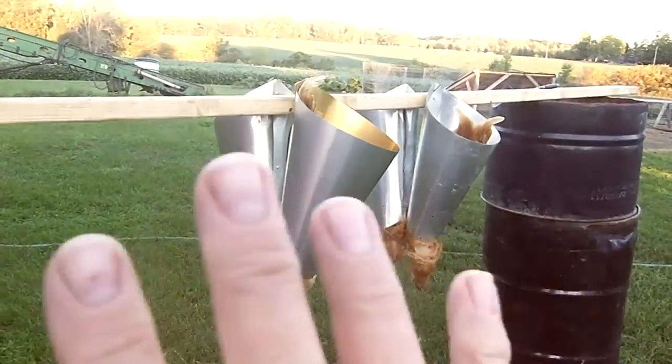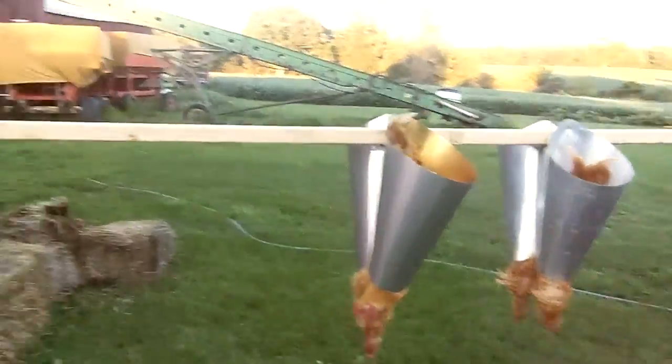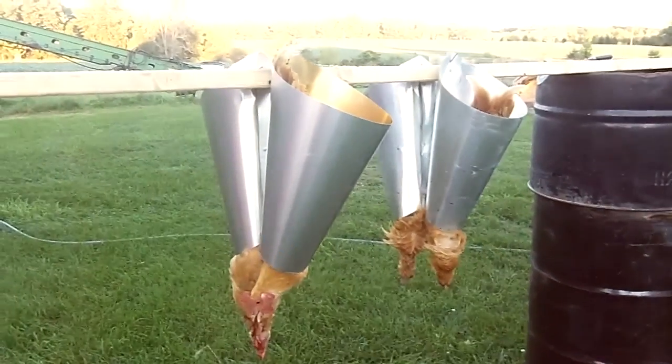We have our kill cones that are homemade and at the moment we just have them suspended from some items in the yard, and we put a stock tank on the ground to catch any blood.